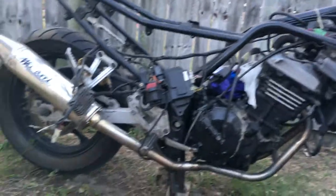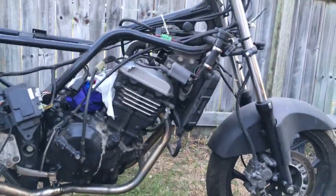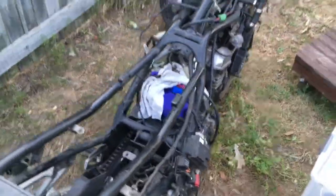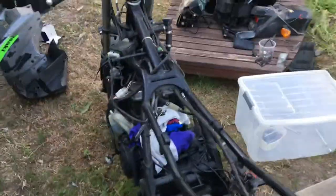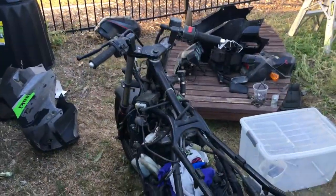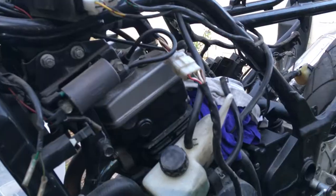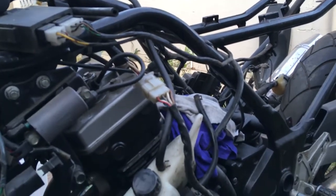Lovely little tubular frame. You can see there's a whole bunch of rags — that's because the carb has been taken off. I took off that whole front section, it's sitting over there now.